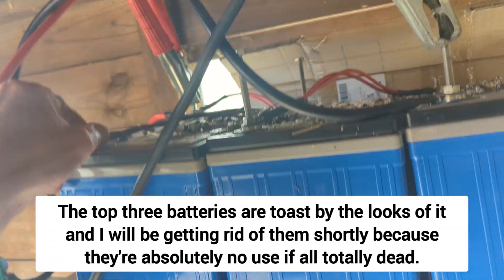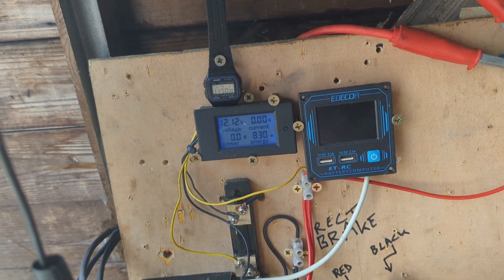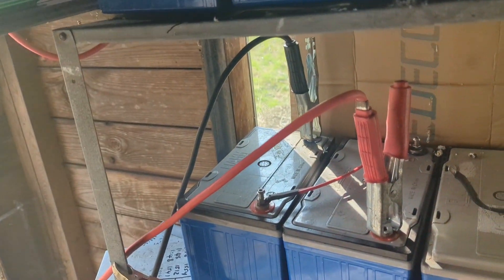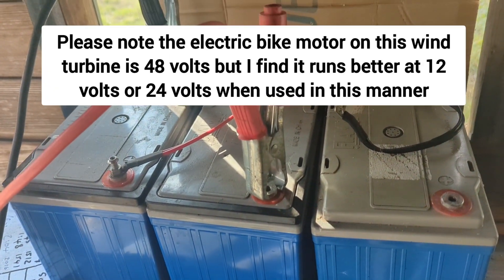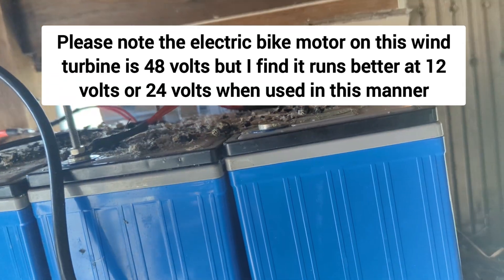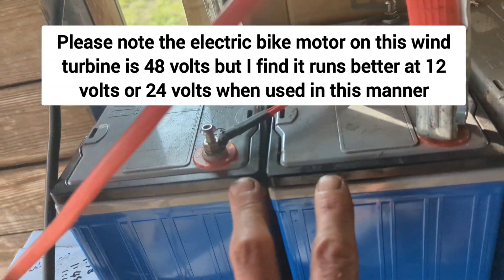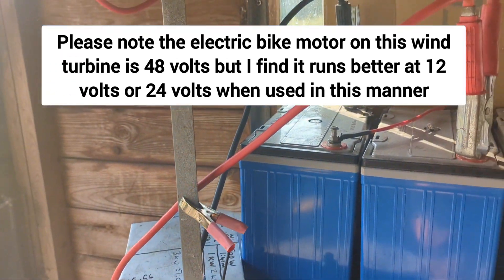Since there's only 10 volts I'm going to have to rethink this. Ignore the sound of the inverter for a minute, let me disconnect it. Those batteries are scrap by the looks of it, I don't think there's anything I can do with them. So I've just got these two in series at the minute — you can see it's 25.68 volts.